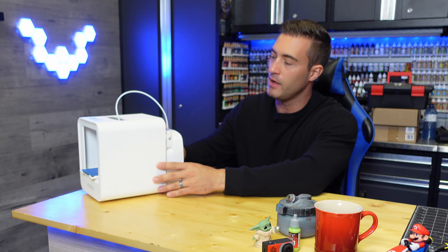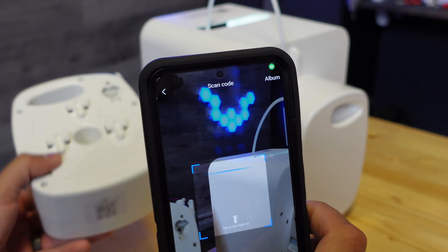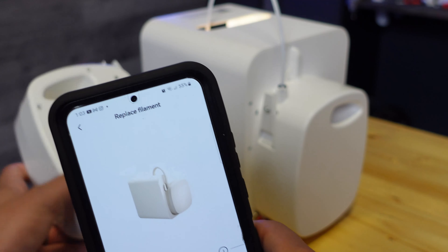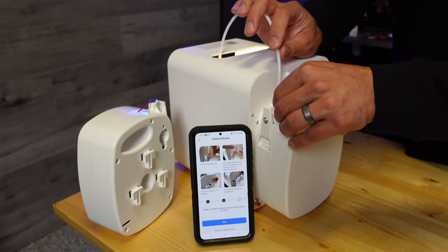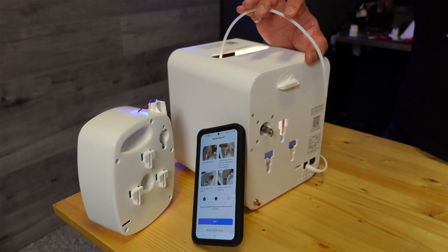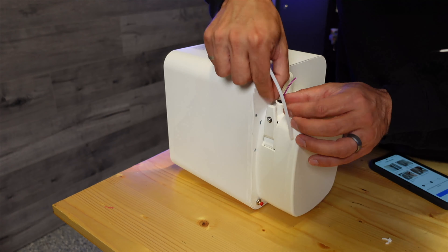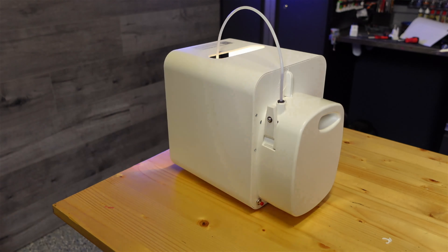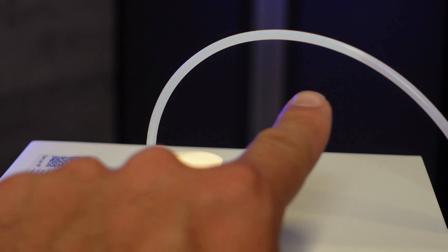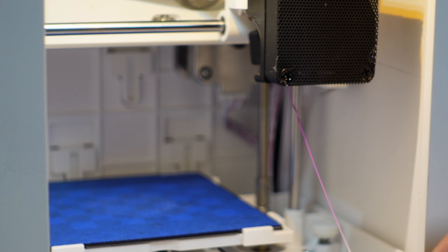The filament change process is a little different than what you might be used to. Open the app and select 'change filament,' then scan the barcode on the bottom of the new filament and the printer automatically preheats. Once it's preheated you go through a few prompts: remove the canister from the back, put the new canister on, feed the filament through the golden tube, then follow the steps on the app and you can see the filament travel back through the tube and down into the printer. Just like that, you're good to go.